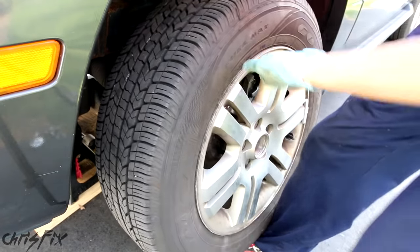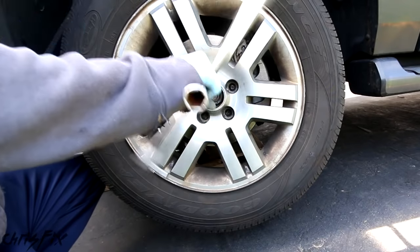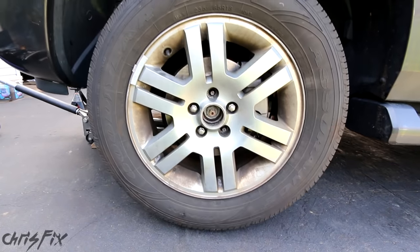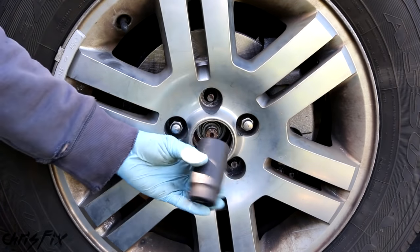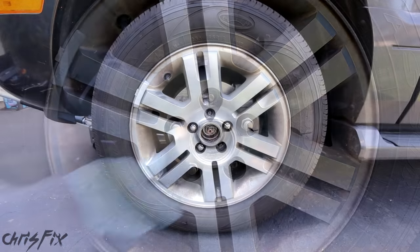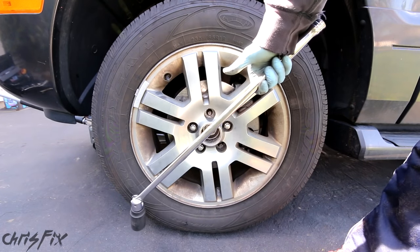Now we'll put the tire back on and throw on a couple of lug nuts. I put on three lug nuts. Now we're going to lower the tire onto the ground. To remove the axle nut, we're going to be using one of these axle nut sockets — this is a 32 millimeter.